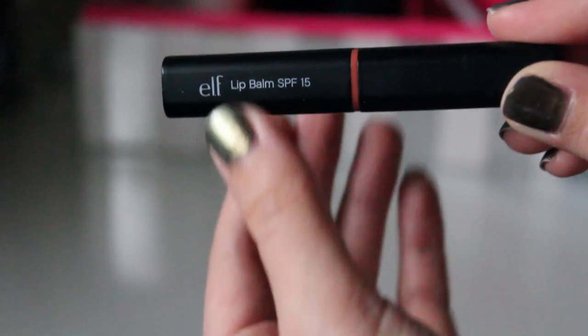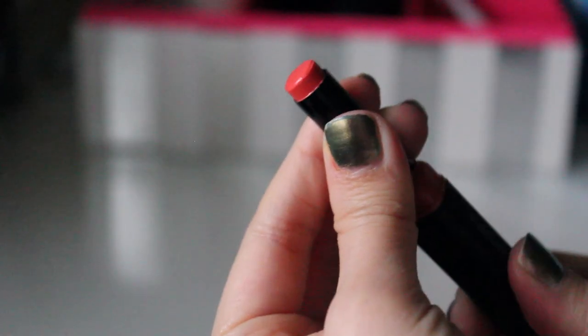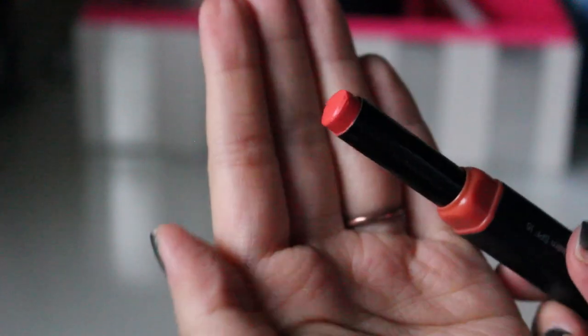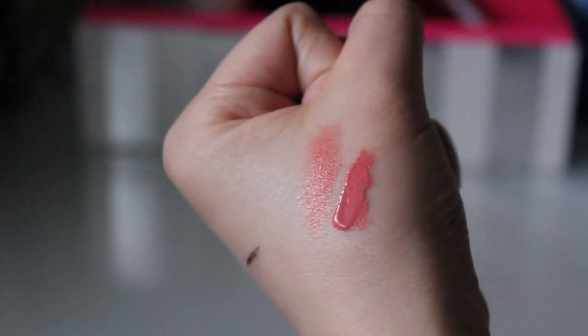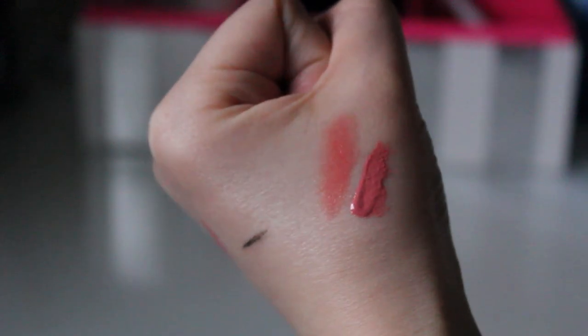Another lip item I've been using is this lip balm from ELF in the color Peach. It's more on the orange side — very bright — and I really like it. It's very moisturizing and has an SPF of 15, so it protects your lips from the sun. I always have this in my bag and the packaging is very chic and sturdy.